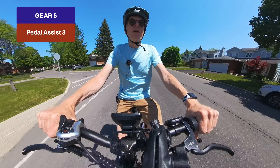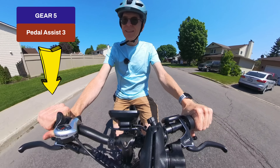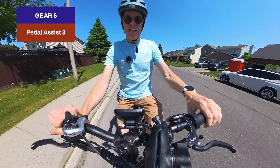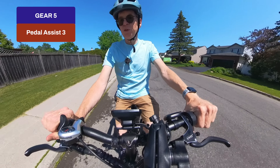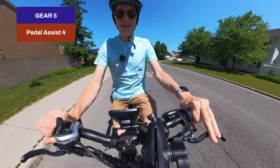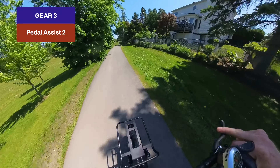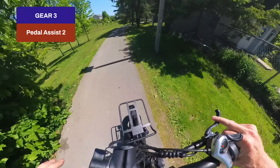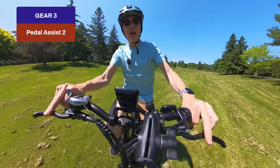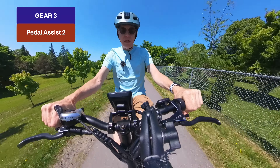Now I'll show the throttle control: I'm not pedaling at all, just turning the throttle, and it carries me forward at a constant 28 kilometers per hour. To go faster you turn up the pedal assist — on level four I'm hitting max speed of 37–38 km/h. Testing off-road, I ride from one path to another: it feels bumpy but the shock absorbers in the seat handle it well. Going up a hill on gear three with pedal assist two, the motor pulls me up with no problem.